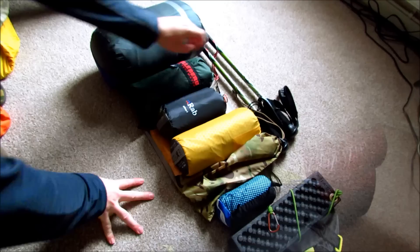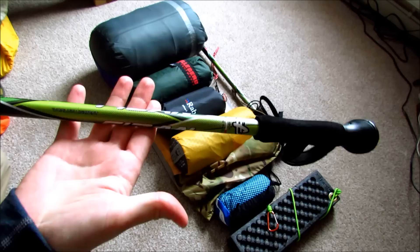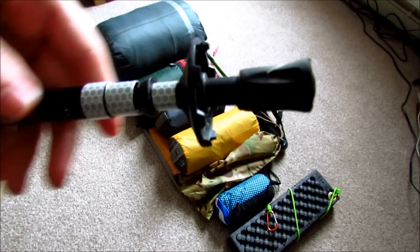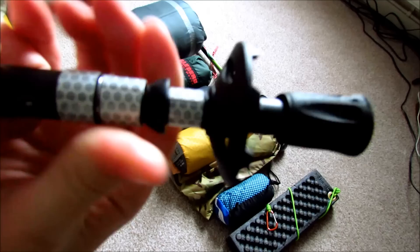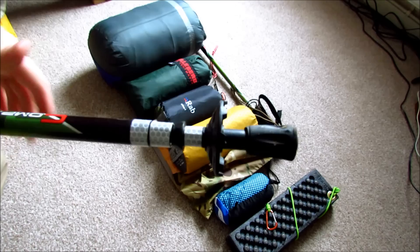First: the Fizan Compact poles. Very lightweight — I wanted as light as I could get but metal, and these came up. They've been excellent. On the bottom I've put some intensity-grade high-vis tape, which doesn't impede the mechanism at all. If I'm in trouble these reflect very well. Found it on eBay — it's pretty expensive stuff, but one roll will probably last all year for all your kit.